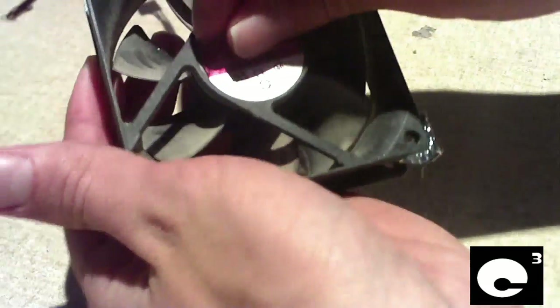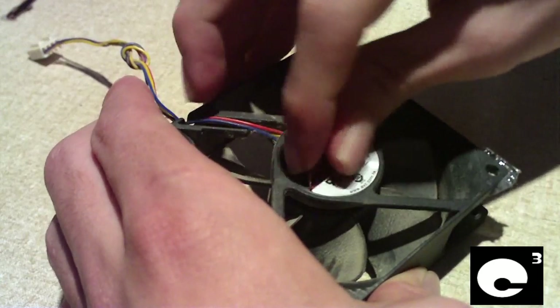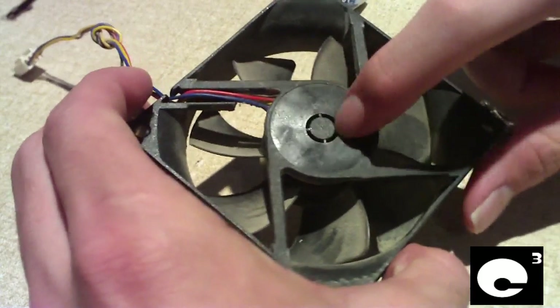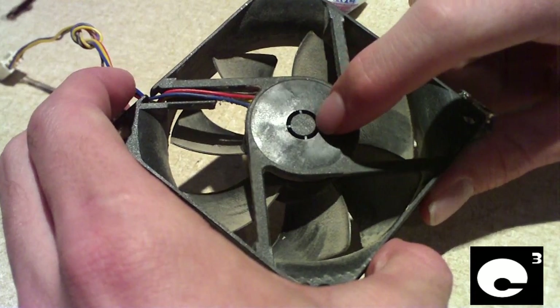Here's the even more crazy thing: pull the sticker off of here and you'll notice that the geniuses over there at AVC decided they would make this fan very difficult to do maintenance on.